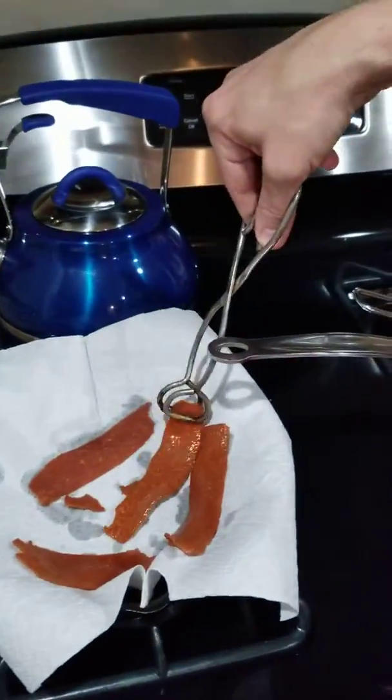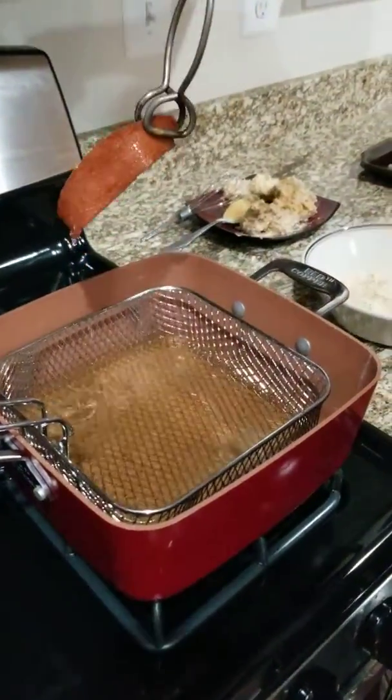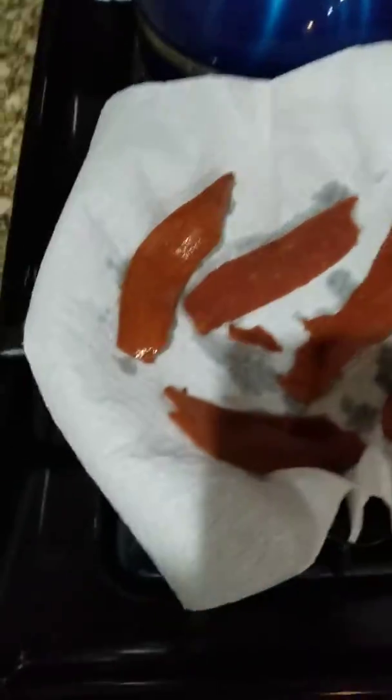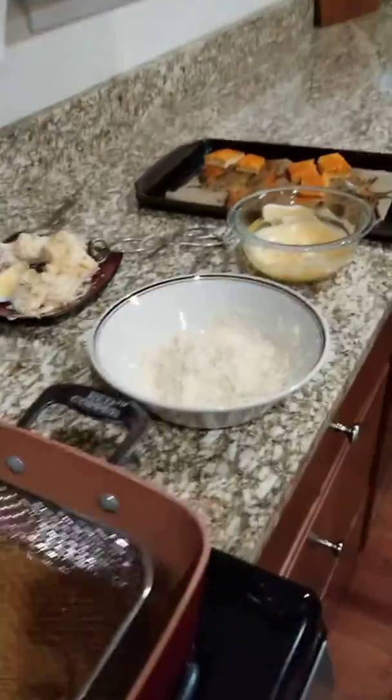This is fried vegan bacon — it only needs like a minute and a half, two minutes. This is Smart Bacon; you just put it on a paper towel. And then we have buffalo tofu.